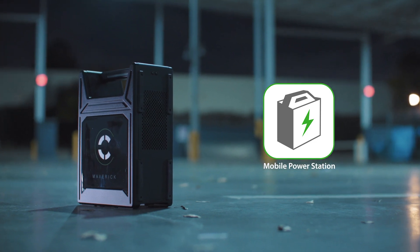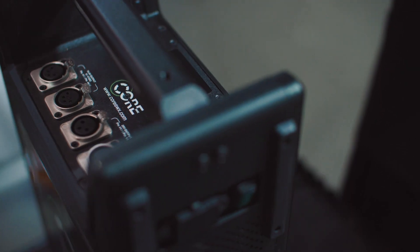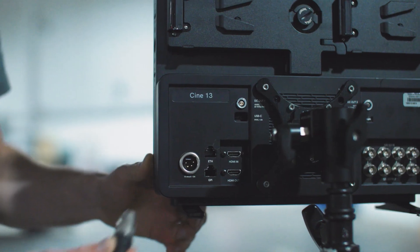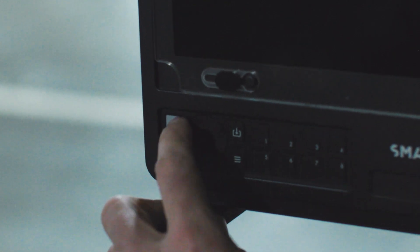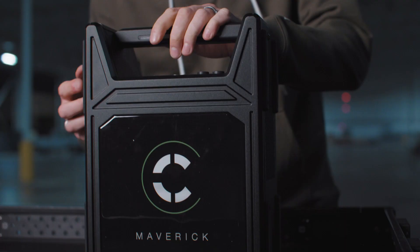This next-generation mobile power station is not only powerful, but intelligent too. With built-in diagnostics on the cells, it's firmware upgradable and capable of communicating with Core's Volt-Ridge fleet management system. The unit has three built-in protections: temperature, voltage, and current.